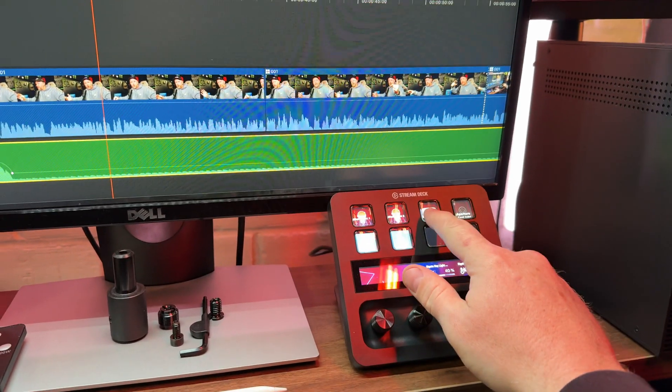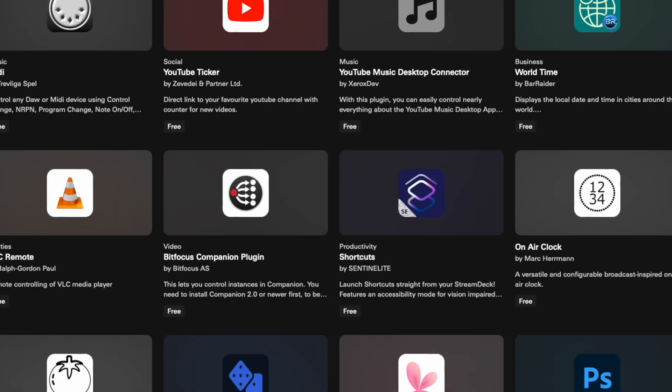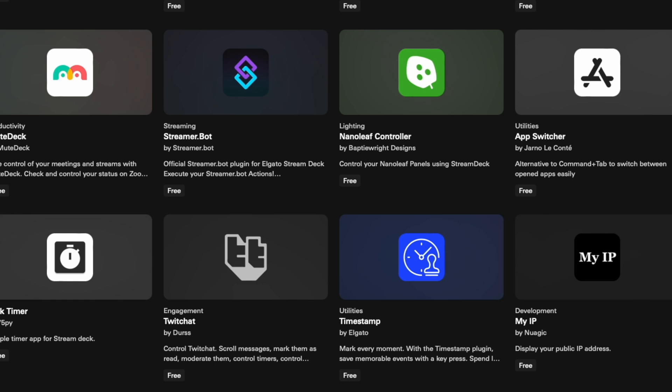Number one is home automations. This is really useful for controlling smart lights, smart plugs and other home automations that are integrated directly to the Stream Deck Plus. Things like Philips Hue are actually built in as a plugin, and you've also got apps like Govee that you can download, plus Elgato's own accessories like the mini key light that I'm using, and I can control it directly from the Stream Deck Plus.